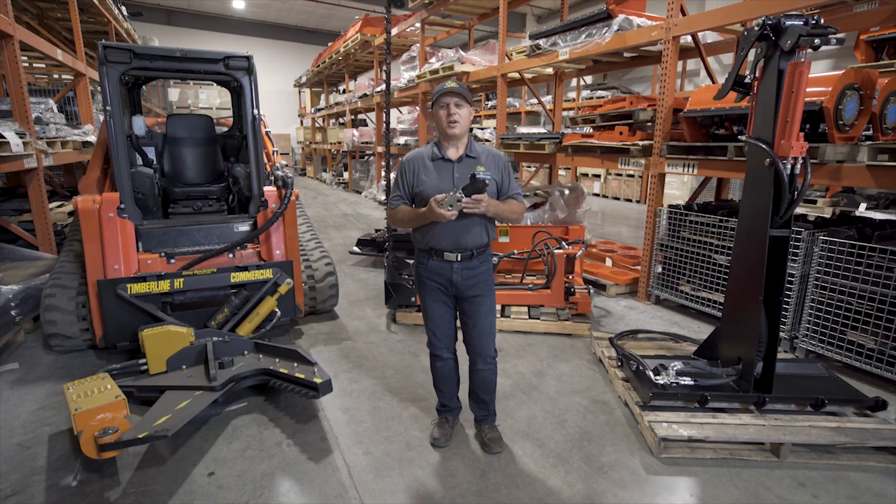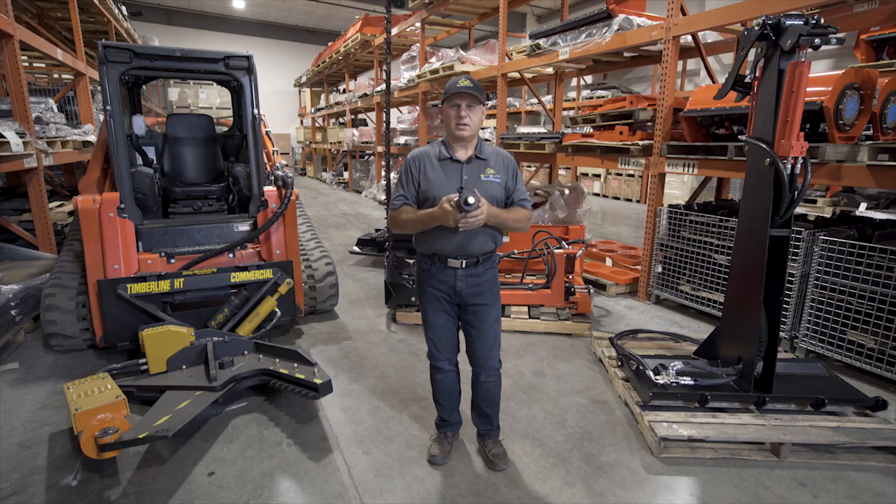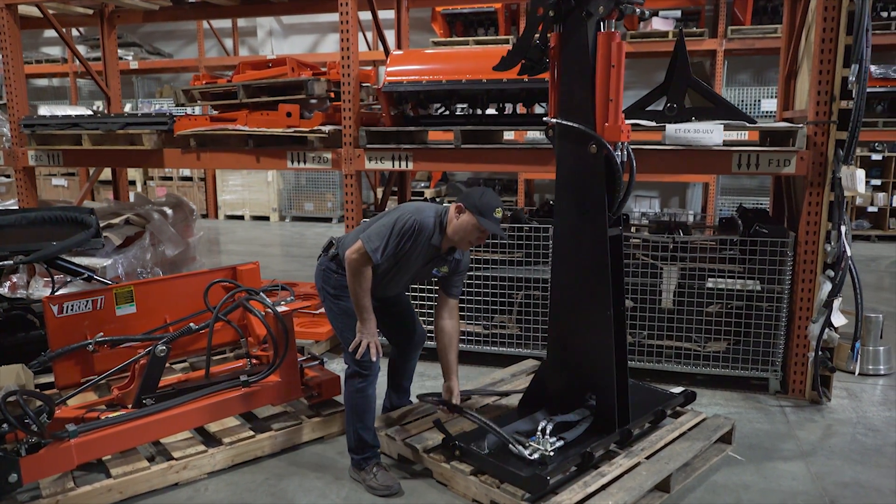Hi, I'm Rob with Skid Steer Solutions and I'm here to talk to you about our HCS control valve kits. Our HCS control valve kit allows you to take one set of primary hydraulics and turn it into two sets of controls. This is accomplished by having a primary set of uninterrupted ports, which then has an actuator to switch to a secondary set of ports.